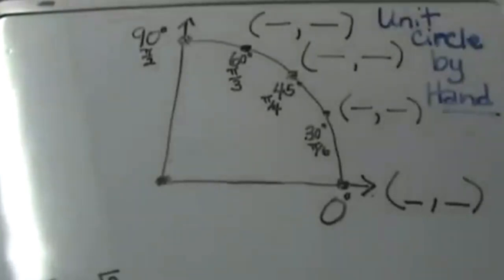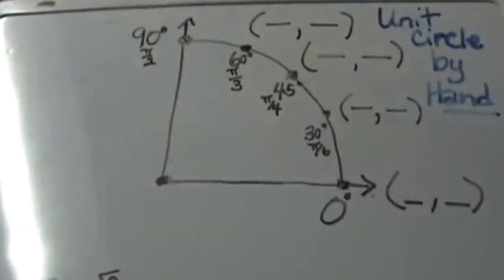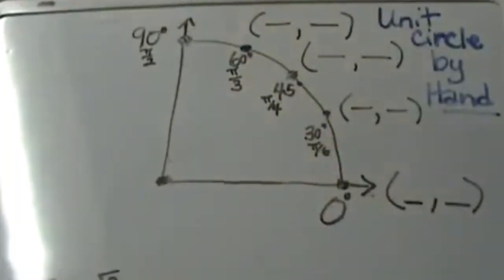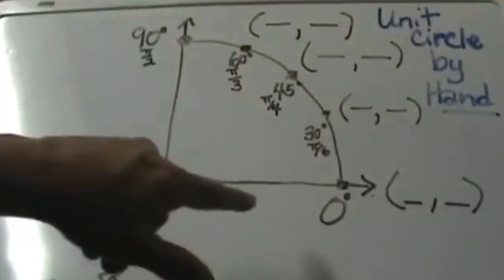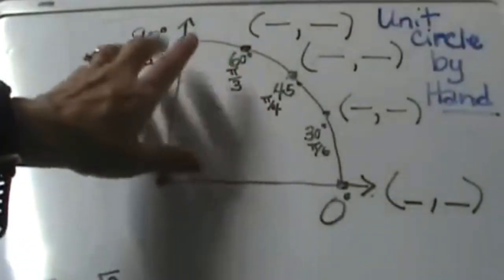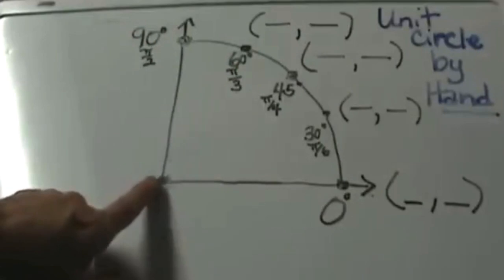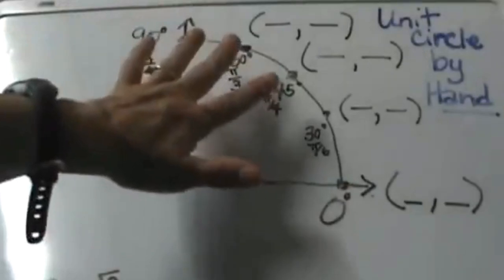Hi and welcome to Moo Moo Math. Today we are going to learn how to do the unit circle by hand. What that means is we are going to use our hands to find the values in the first quadrant of the unit circle, at least in this video. There will be a second video that explains how to take that and transfer it to the whole unit circle. Let's start first with the first quadrant. I have drawn in the x-axis from 0 over and the y-axis from 0 over. This is quadrant 1.